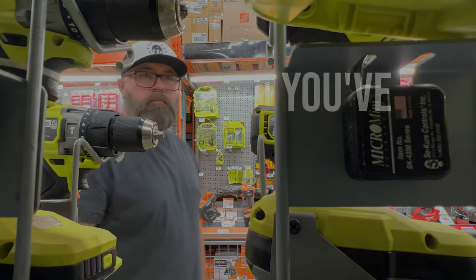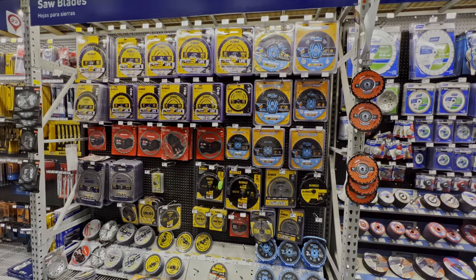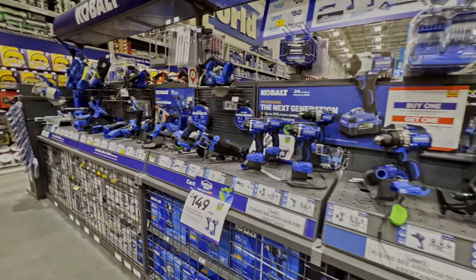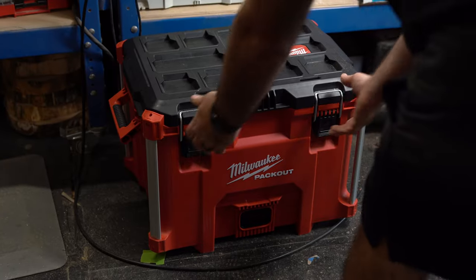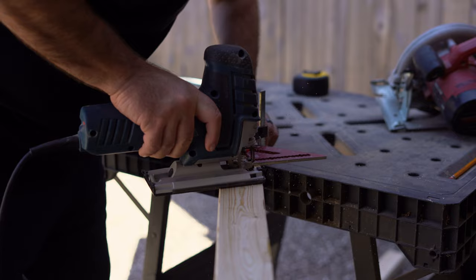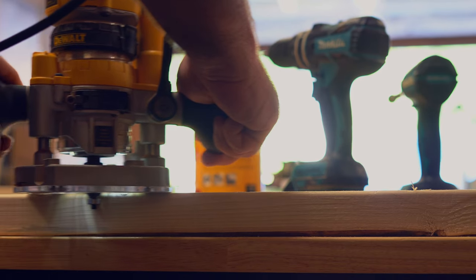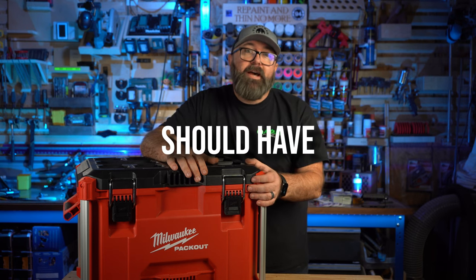If you've watched one video on beginner woodworking tools, you've seen them all until now. There's one tool that I think 99% of woodworking videos are getting wrong when they're telling you which tools to buy. I'm going to use only the tools from this toolbox to build a project and show you how you can start building right away so you can recoup your investment in one weekend. In this box are the tools that every beginner woodworker should have.